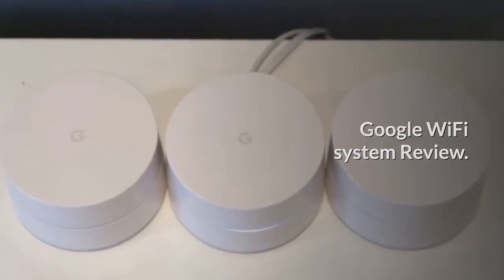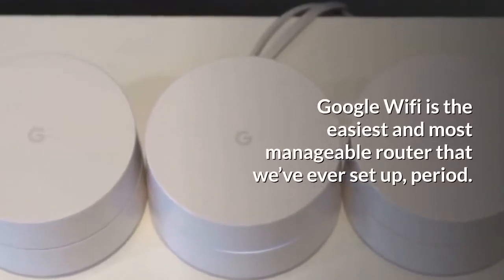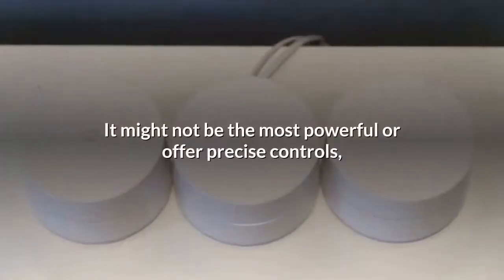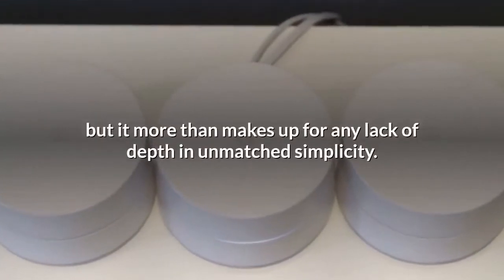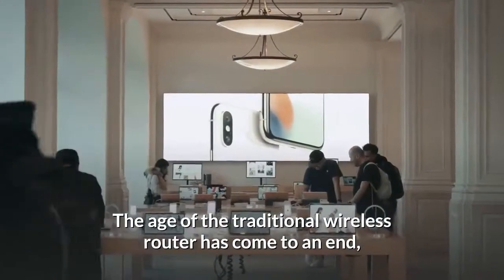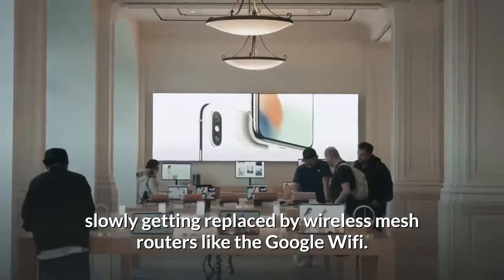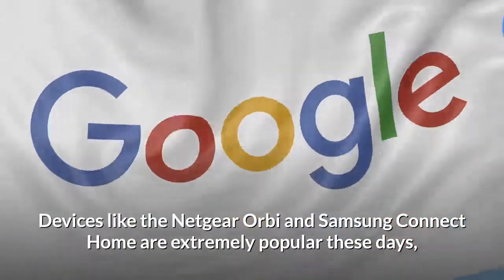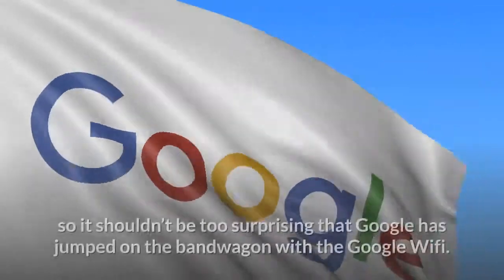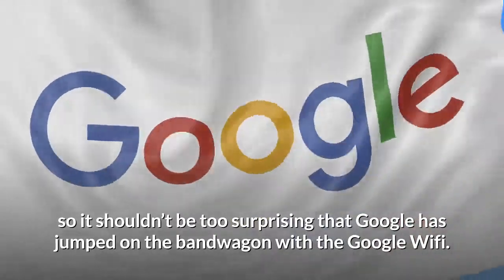Google Wi-Fi system review. Google Wi-Fi is the easiest and most manageable router we've ever set up, period. It might not be the most powerful or offer precise controls, but it more than makes up for any lack of depth with unmatched simplicity. The age of the traditional wireless router is slowly being replaced by wireless mesh routers. Devices like the Netgear Orbi and Samsung Connect Home are extremely popular, so it shouldn't be too surprising that Google has jumped on the bandwagon with Google Wi-Fi.